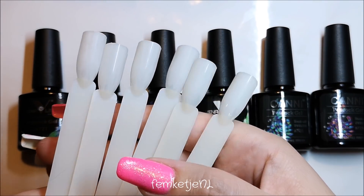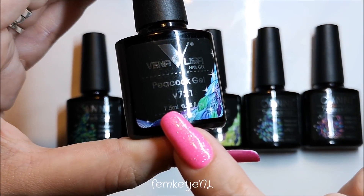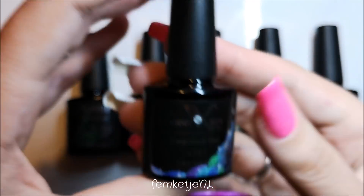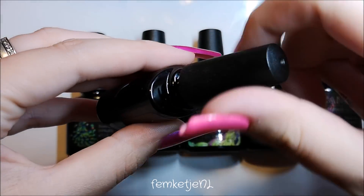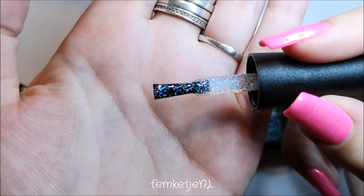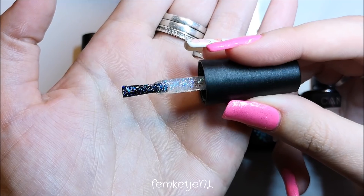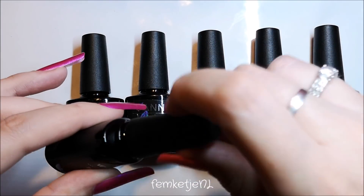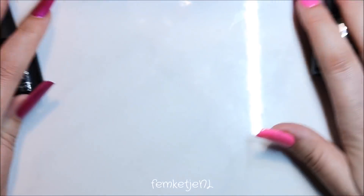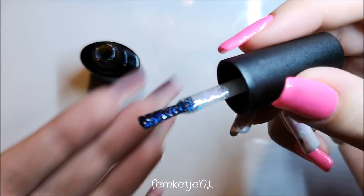I'm going to swatch all of these colors separately on top of swatch nails with a black gel polish base, just to make sure I show all the colors perfectly. Each bottle is seven and a half milliliters. This is shade 721 — the brush looks really nice, the colors look really beautiful, and I'm going to swatch them all on top of black to make sure the colors look really vibrant.